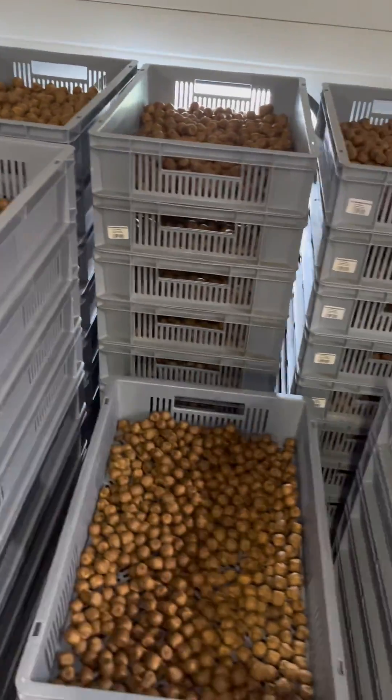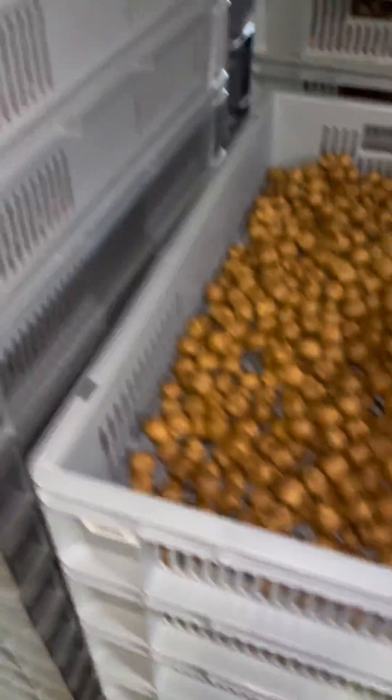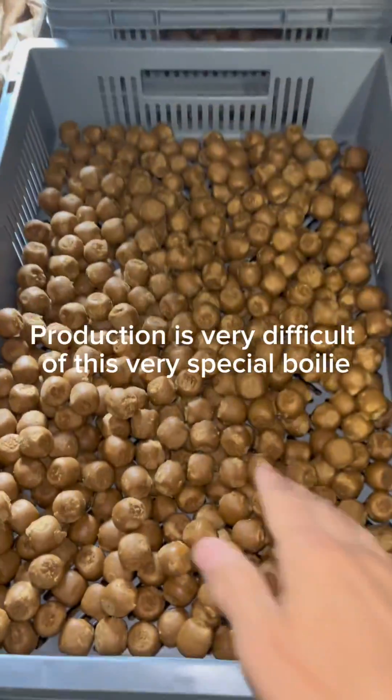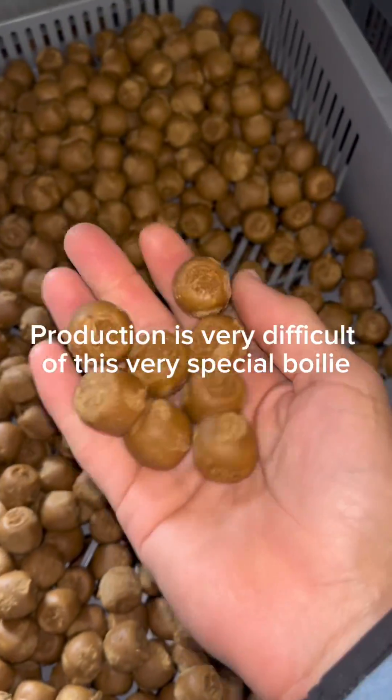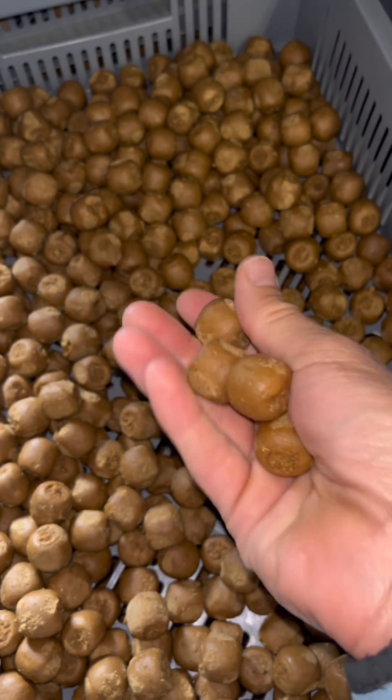Das ist schon eine recht große Menge, das glaubt man gar nicht. Aber die Produktion ist halt eben durchaus schwierig, und wir wollen aber das Rezept nicht ändern — haben wir ja schon mehrfach mitgeteilt. Ich bin nochmal kurz ein, was für Probleme so teilweise da bestehen, entstehen.